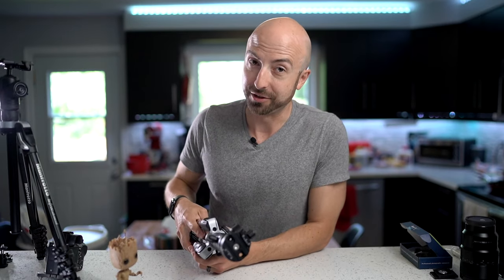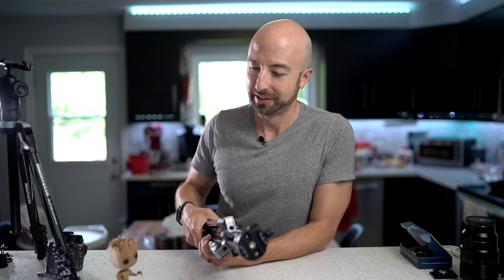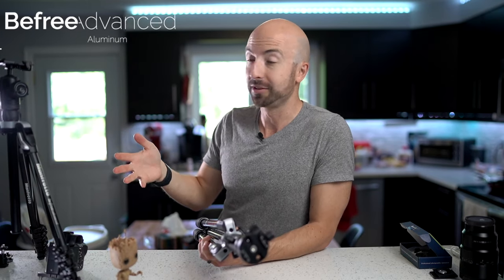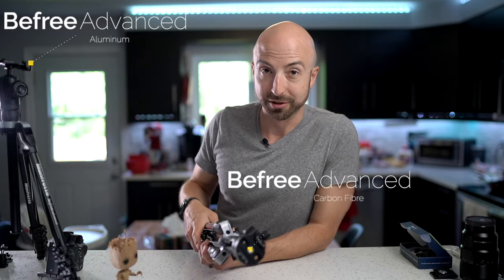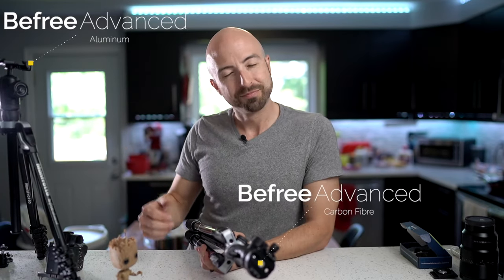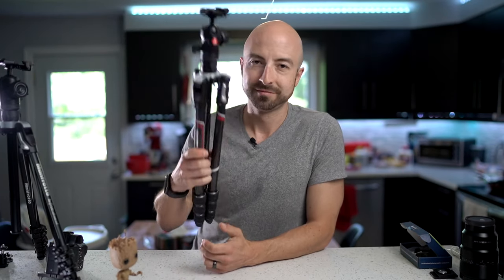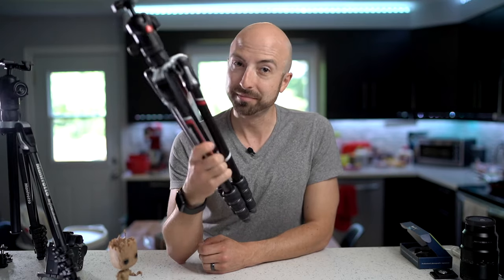Well, I hope you found that useful. If not, just click on to the next video — we'll have lots more interesting things coming up real soon. And I'm going to be doing a full review of these Manfrotto tripods, comparing them to some cheaper models to see if you really do need to spend the money or not.